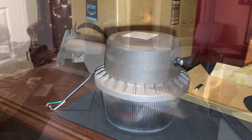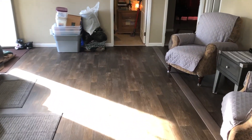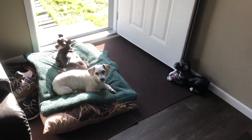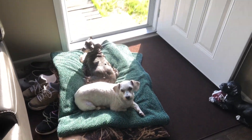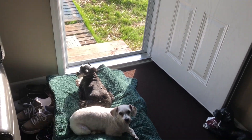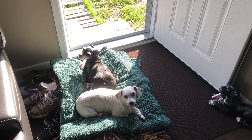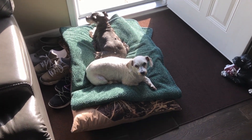Tomorrow morning I'll get up and put this on. That's just wrong — no dog should be that comfortable, laying there in the sun. That should be me laying in the sun.